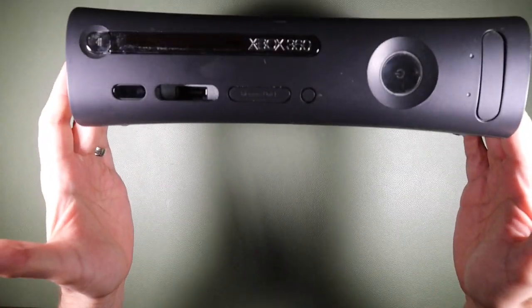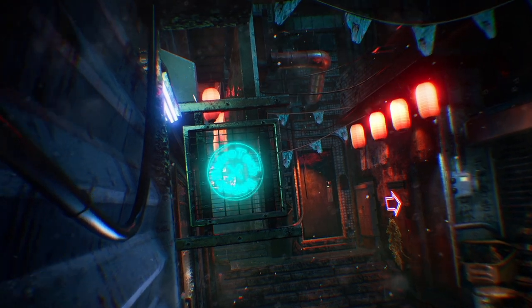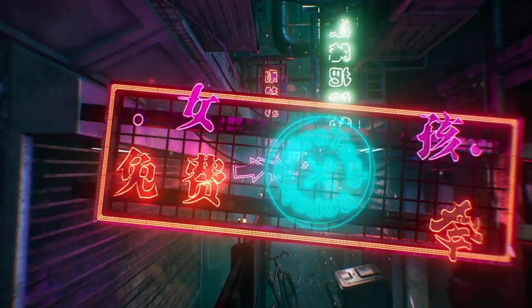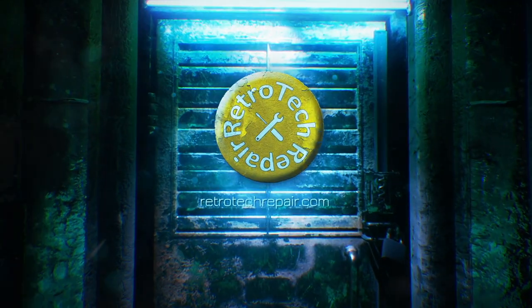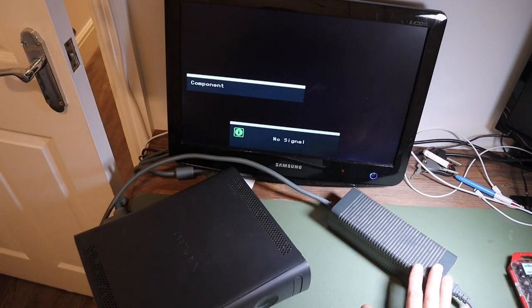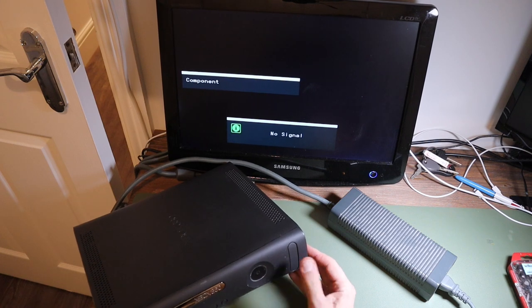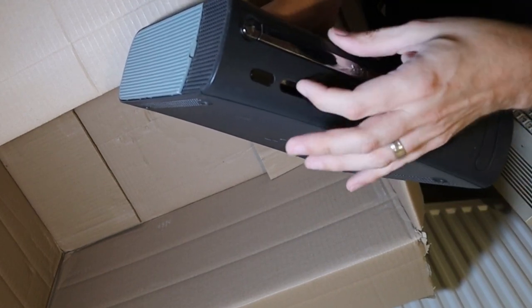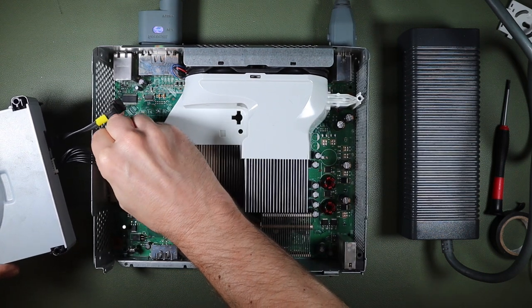On today's RetroTech Repair, we're going to be trying to fix this Xbox 360 that I bought as spares or repair on eBay. I wanted to start today's video with a little introduction, because although I'm going to be attempting to repair an Xbox 360, this is in no way a how-to video. I know absolutely nothing about this console, and I will be experiencing it and attempting to repair it for the very first time.